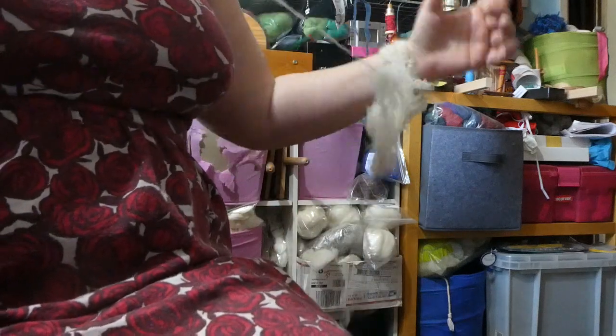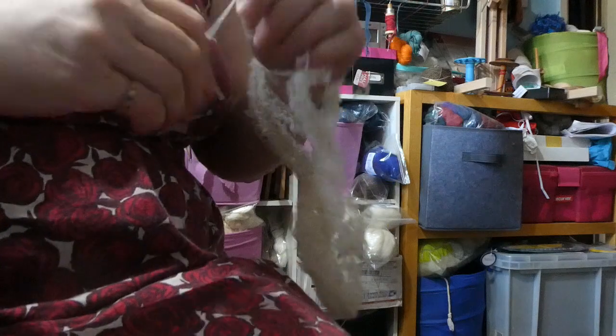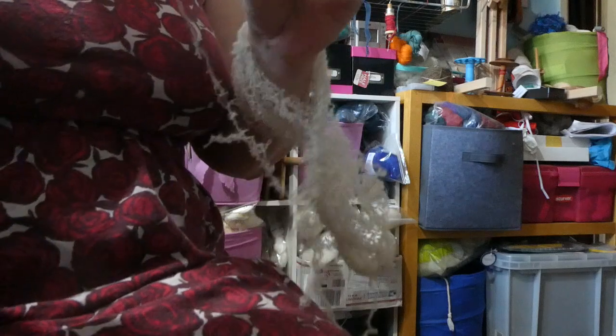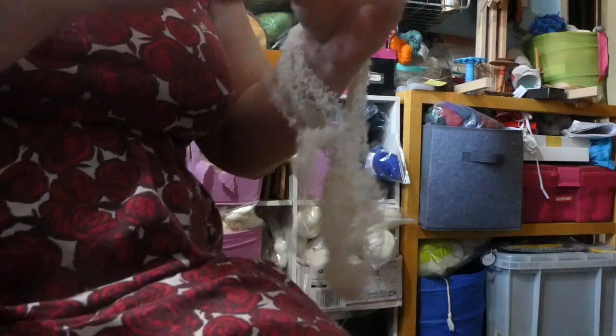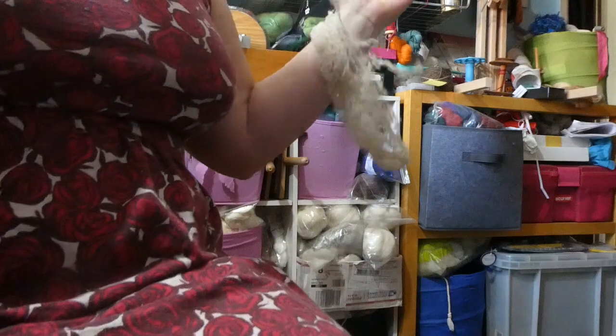The only downside for me of these figure-eight skeins is you can't just put them on a swift and wind that way. You do have to put something between one or both loops and wind by hand. But it's a small price to pay for having super easy yarn management of high-twist singles, which is all I have here.